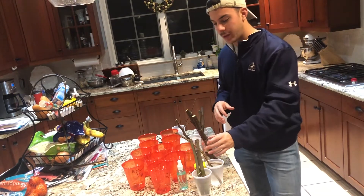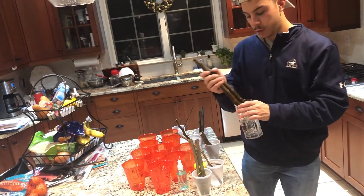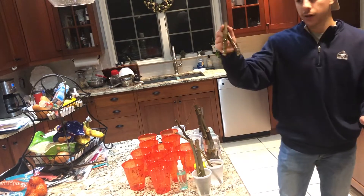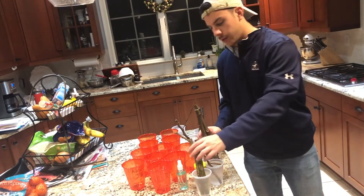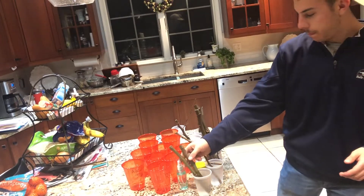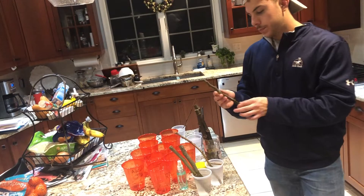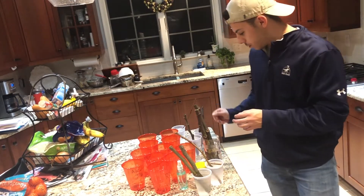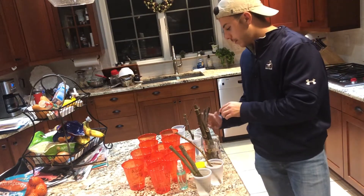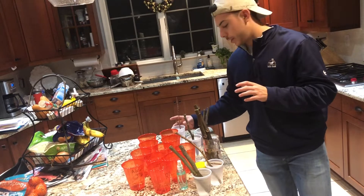We have all of our figs sitting in water. We have our Italian 258 figs, which is a great fig. We have our two Smith cuttings, our Ron de Bordeaux cuttings, my personal cutting Hardy Chicago, our Violette de Bordeaux cuttings, and this is a peach tree I'm doing an experiment with. So these are all of our cuttings.